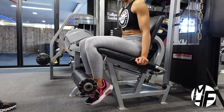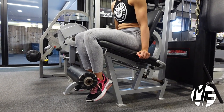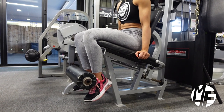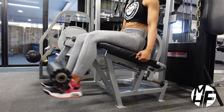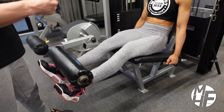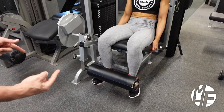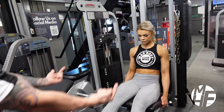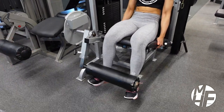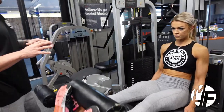The first thing we're going to do is get our feet under the pad and slightly point our toes out. As she kicks this up, we're imagining that her toes are getting thrown up over the top of her shoulders. Can you see her foot position? She's bringing it up and imagining that her feet are going over the top of her shoulders. This is a great way to really contract the quad muscles.